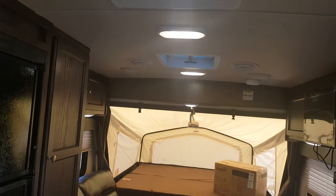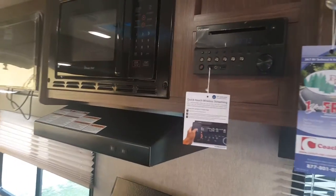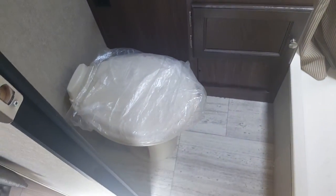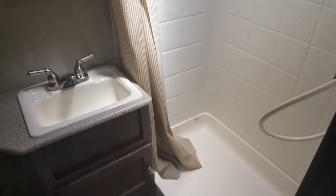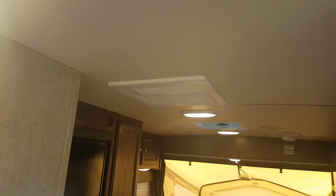All the interior lights are LED — nice and bright and they use very little power. The stereo is AM/FM/CD/DVD with built-in Bluetooth, auxiliary, and USB plug-ins. Then the fully enclosed bathroom has a foot-flush toilet, a vanity with storage below and a medicine cabinet above, a built-in 12-volt fan in the roof vent, a shower with a shower surround, and a skylight up above. The AC is ducted through the ceiling on this one.